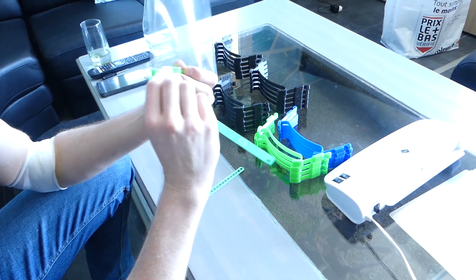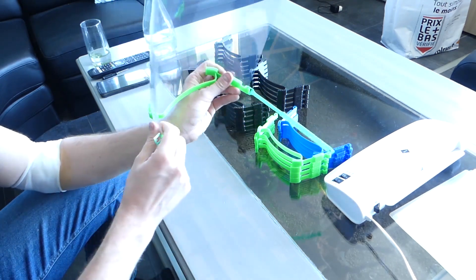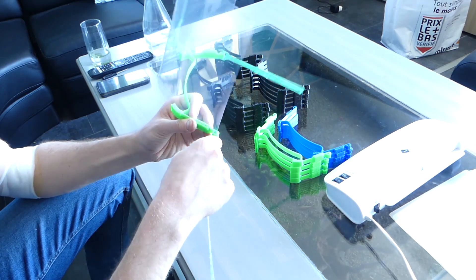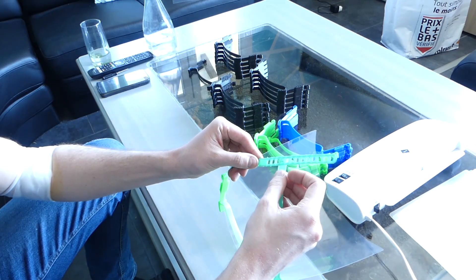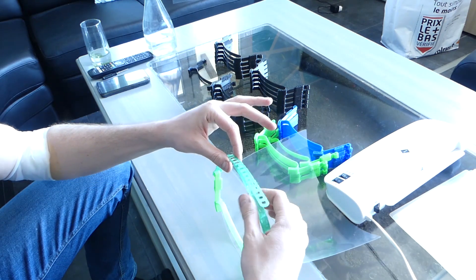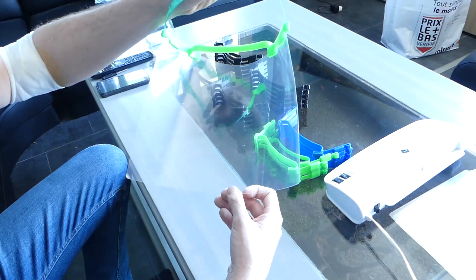Once that's done, all you have to do is put the clips in — these clips right there — inside the mask the other way around like this, and on the other side like this. Then place the rectangular piece where you want it to be, and turn the two parts to finish and complete the visor.